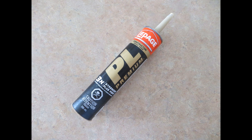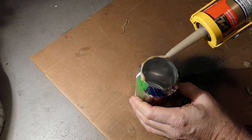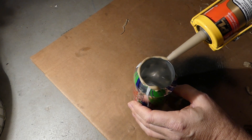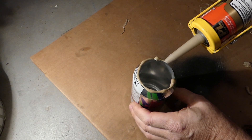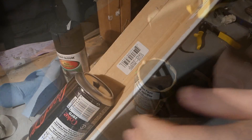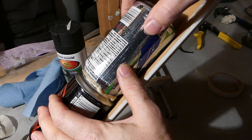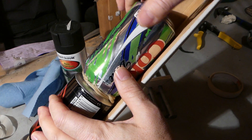The adhesive I used is LePage PL Premium Construction Adhesive. It is water resistant, non-shrinking, and paintable. It is recommended for both interior and exterior applications, and both metal and foam insulation are listed among the many materials it will work with, which means I can use the same product to adhere the 1 inch insulation to the inside of the aluminum solar air heater box. On the loading tray, I position the can and slowly rotate it to evenly distribute the construction adhesive.